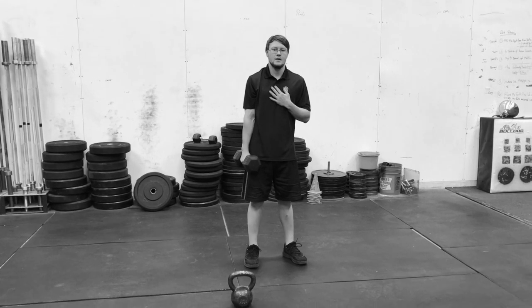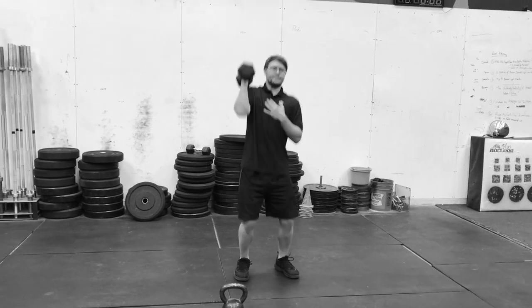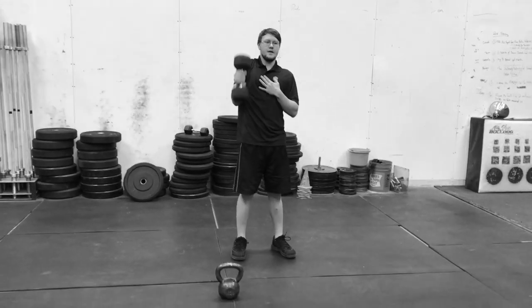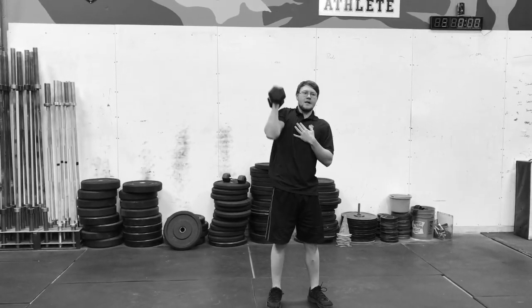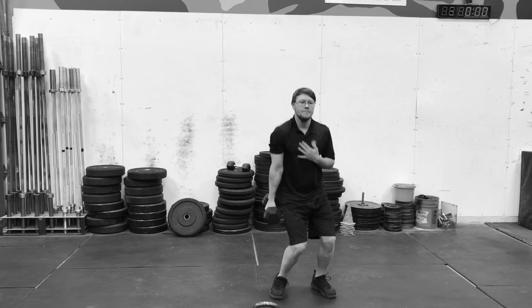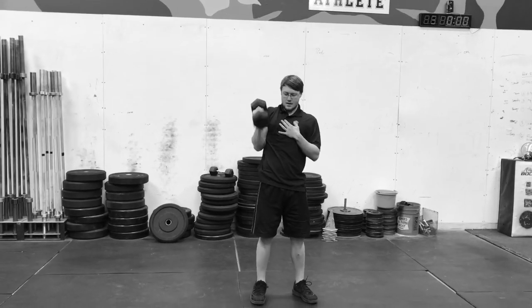A one-arm clean and push press — you can use a dumbbell or kettlebell. Let's use a dumbbell here. Kind of like to do that with a side jump and shrug, catch it in the front rack position, then use your legs to push overhead. That's the one-arm clean and push press with the dumbbell.